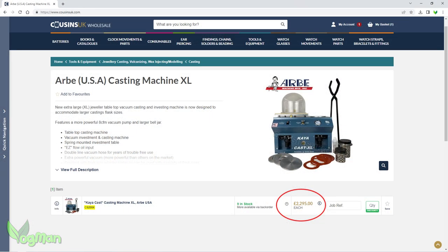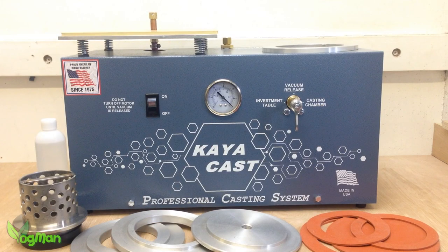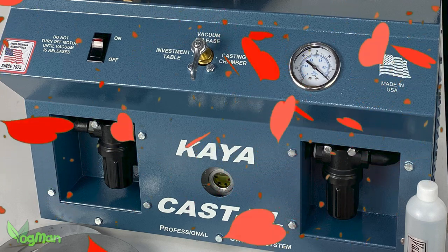Would I persuade every amateur or enthusiast to buy the XL? No, I wouldn't — because I never spend anyone's money for them. They'd be happy with the original Kyocast, I'm sure of that. But with that said, if they did take the plunge — as I suspect most professionals will — they won't just be happy with it. They'll be delighted.